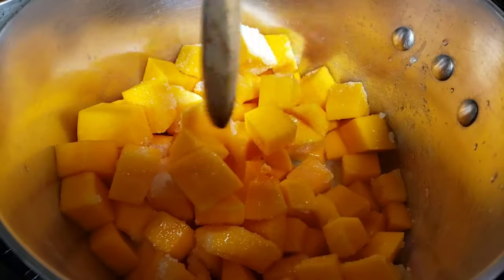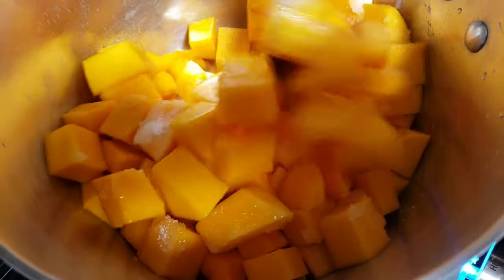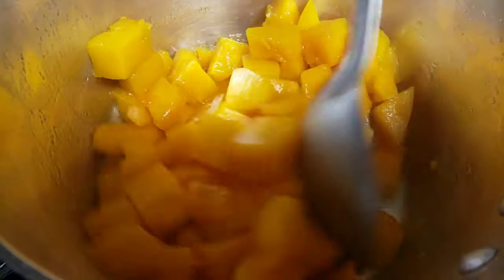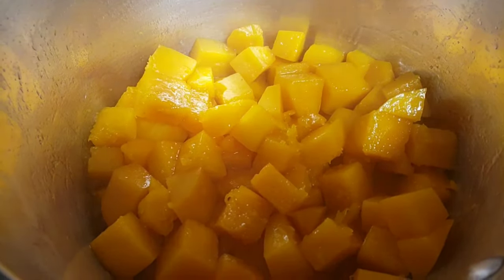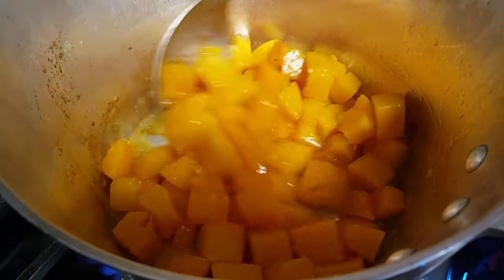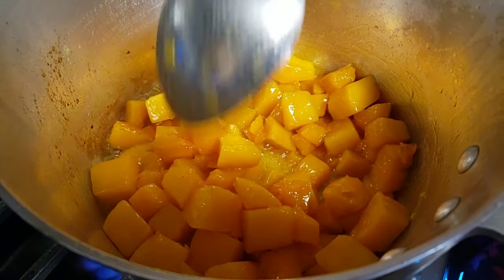Then I'll stir all this together. You see the amount of water — it's just not a lot, so you need to make sure to keep stirring around for even cooking, and cover with the lid. Now the water is drying up, the only thing that is left is the oil.